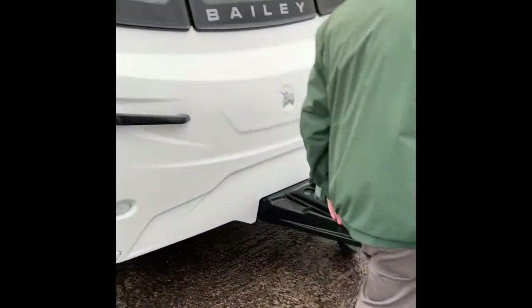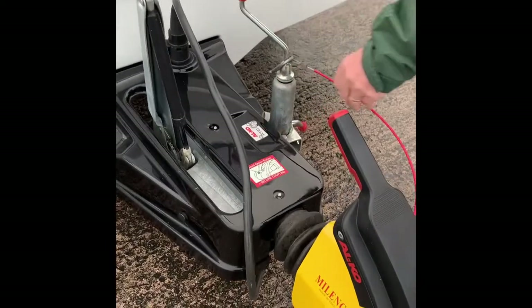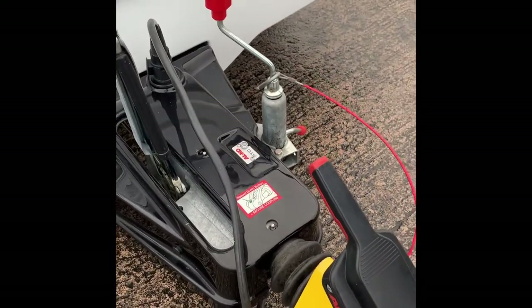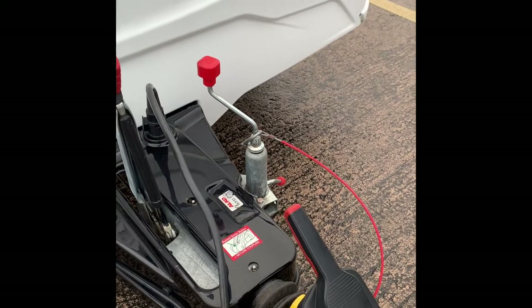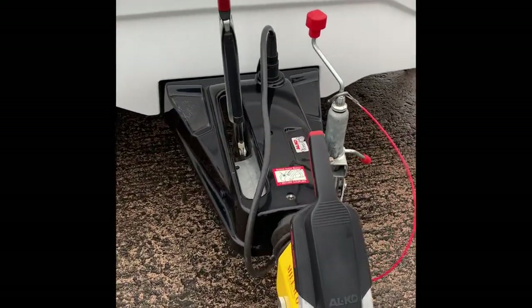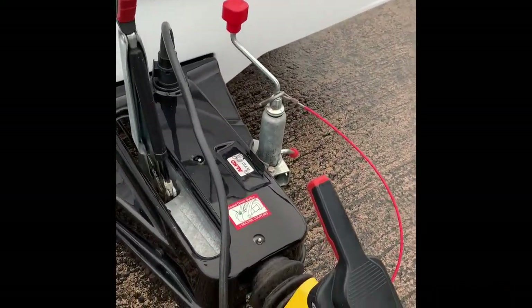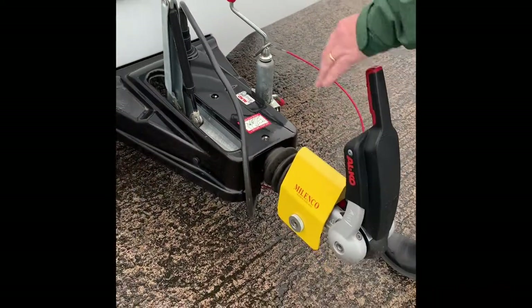Running on the Alko, it has the ATC — Alko Trailer Control. Basically there's a sensor underneath the chassis so if the caravan should start to snake, it will apply the brakes just to stabilize everything. And this is the standard Alko hitch lock.